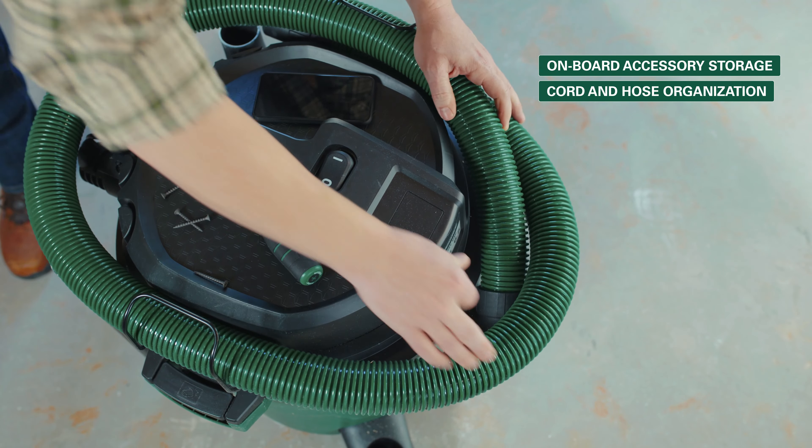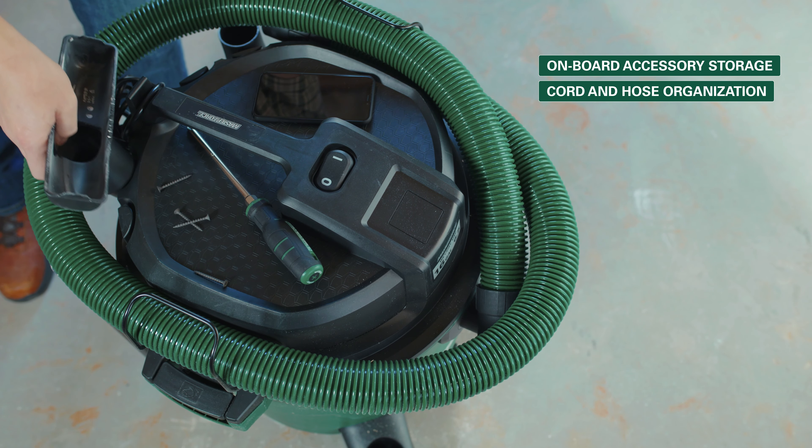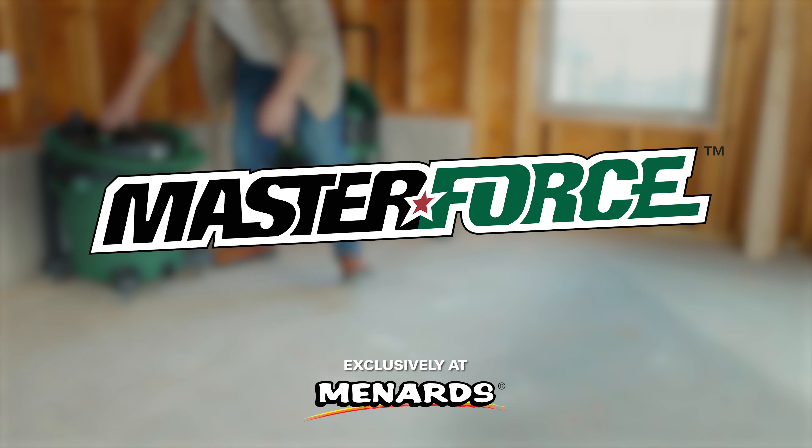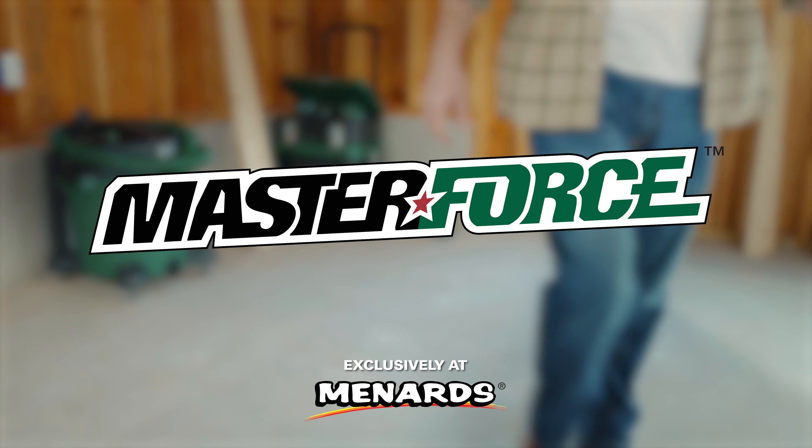Conveniently store accessories, power cord, and hose right on the unit for ultimate organization. The MasterForce 16-gallon wet-dry vac, exclusively at Menards.